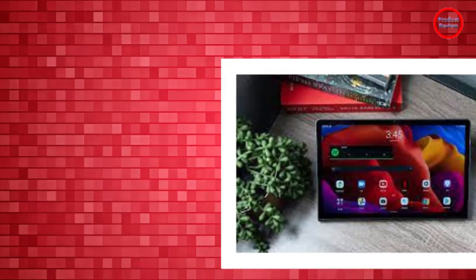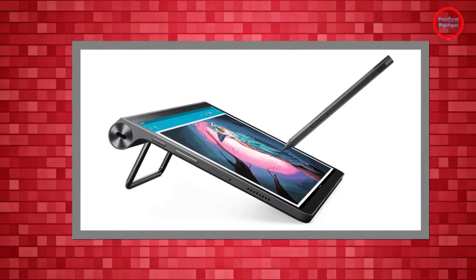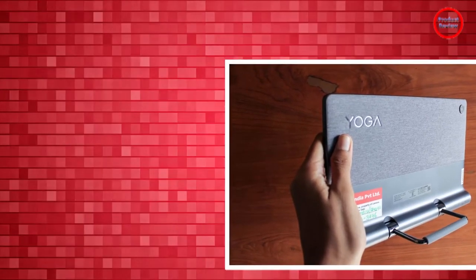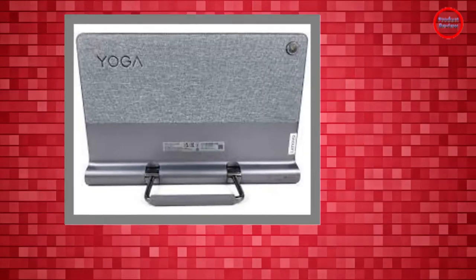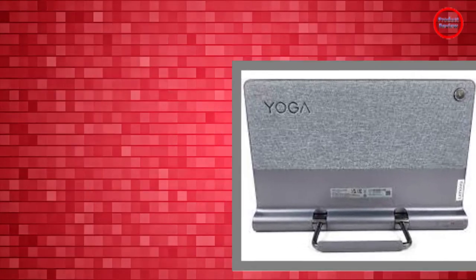The Lenovo Yoga Tab 11 starts at $320 for the variant with 128GB storage and goes up to $360 for 256GB. Lenovo also sells a $370 bundle, which includes the 128GB version of the Yoga Tab 11 and a pen-stylus accessory.